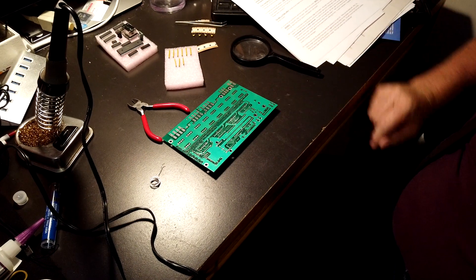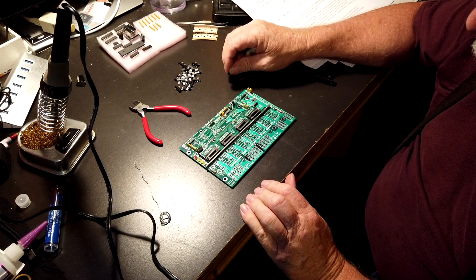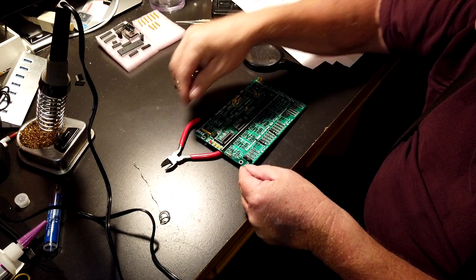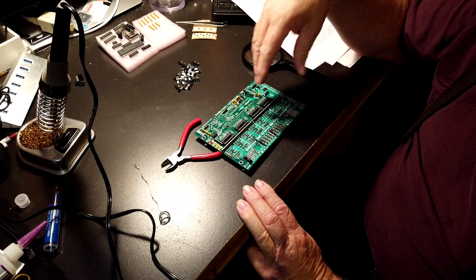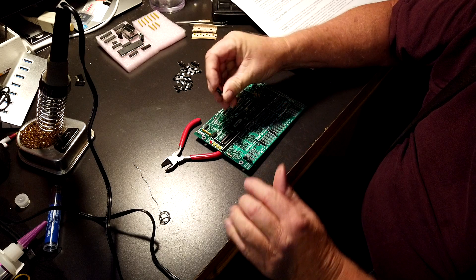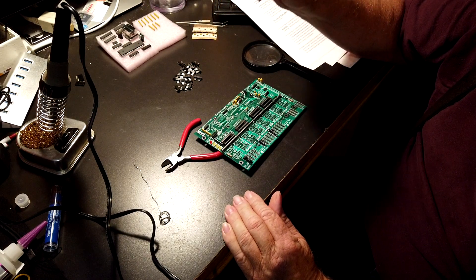This next bit's going to take a while — we have to put all the fuse holders in at the bottom of the board. Each one has to go in and be soldered. The instructions say it doesn't matter left or right, but if you just want it to look uniform, be sure that you put all of them in the same direction. Where the little crease is on the inside — either put all those on the right or all of them on the left. This is going to take a little while; as soon as I get back we'll move on.